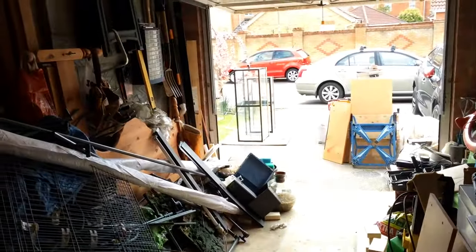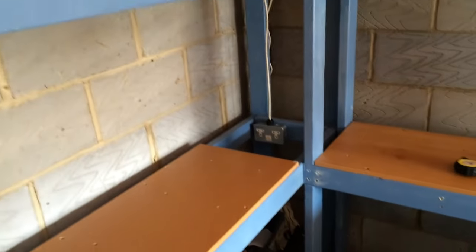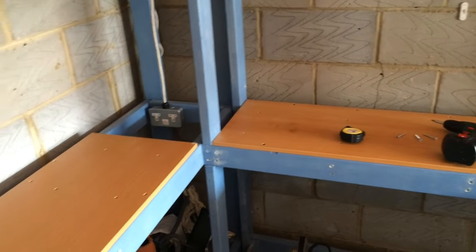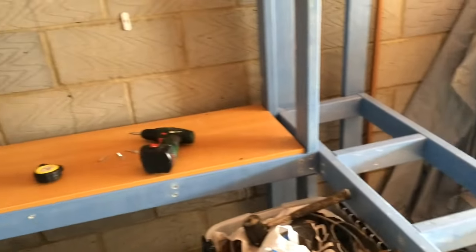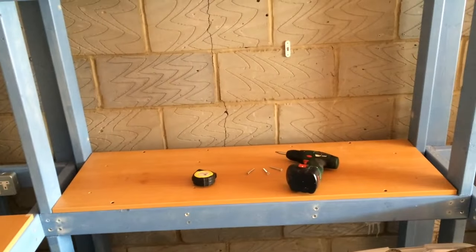I'm going to spray those two tanks out there now — they're standing out there — so I'm going to spray those, get the tanks in position, and then start thinking about the plumbing as well. I might do the plumbing before the tanks are in, otherwise it might be a bit difficult to maneuver my way through. But that's the general idea.